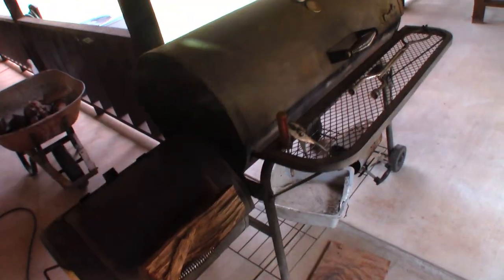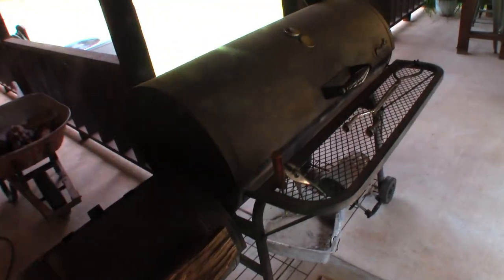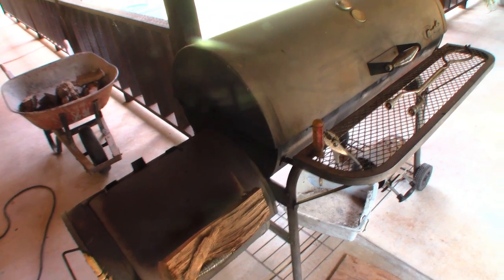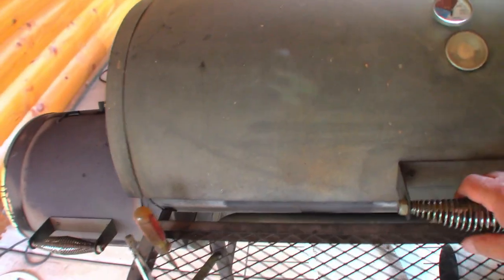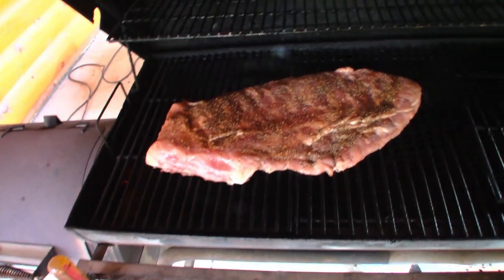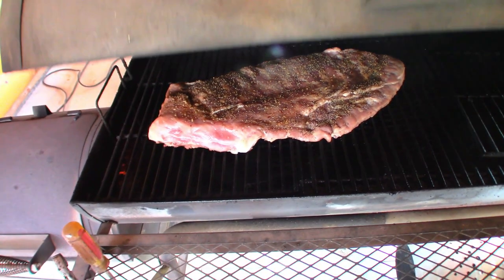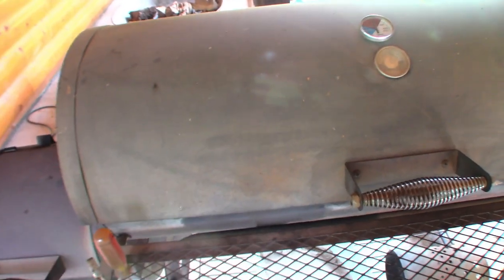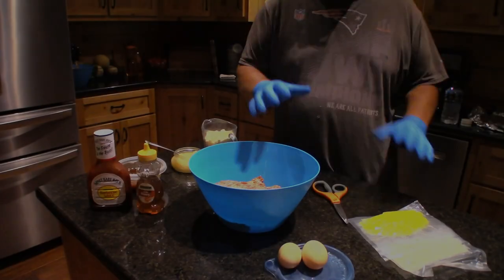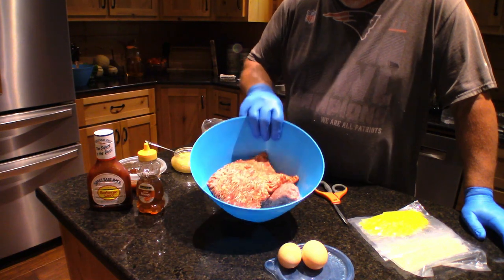Alright guys, it is that time. We're gonna put a beautiful piece of meat on here soon. My famous smoked meatloaf — I'll bring you back in a bit. Look at that! Alright, meatloaf next in a couple hours. We're gonna do a quick video on how I make my smoked meatloaf. Real quick, here we go.